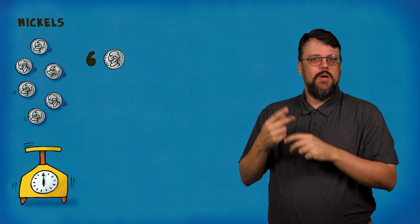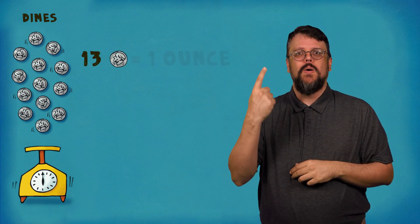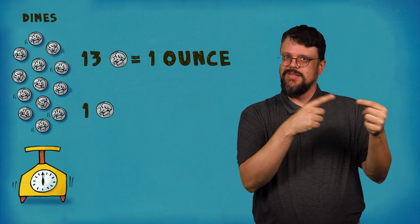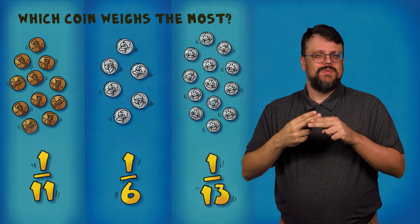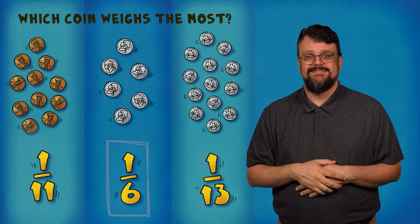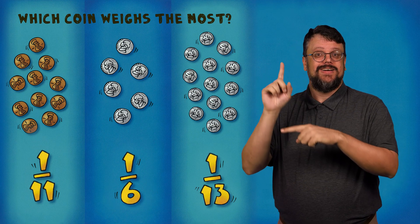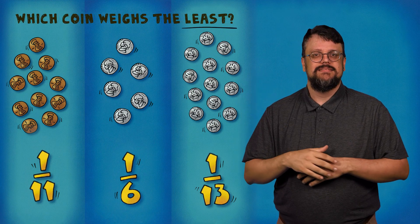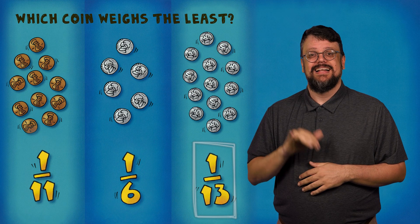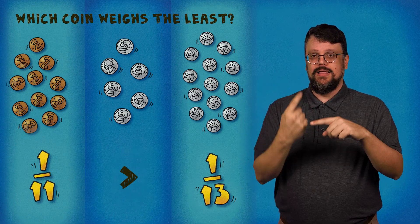Six nickels weighed one ounce, so each nickel weighs one-sixth of an ounce. Thirteen dimes weighed one ounce, so each dime weighs one-thirteenth of an ounce. Which coin weighs the most? The nickel is the heaviest — one-sixth is more than one-eleventh or one-thirteenth. Which coin weighs the least? The dime is the lightest — one-thirteenth is less than one-eleventh or one-sixth. The smaller the denominator, the larger the fraction.